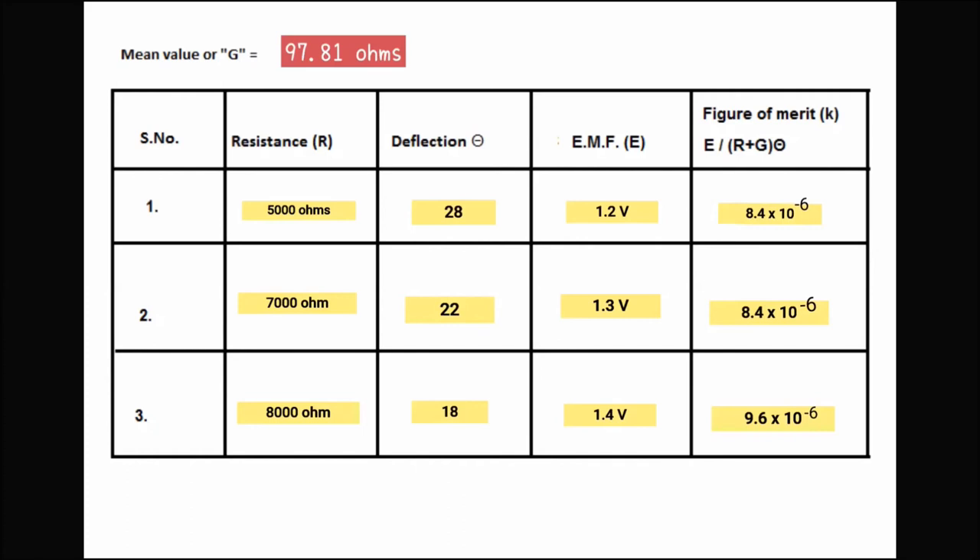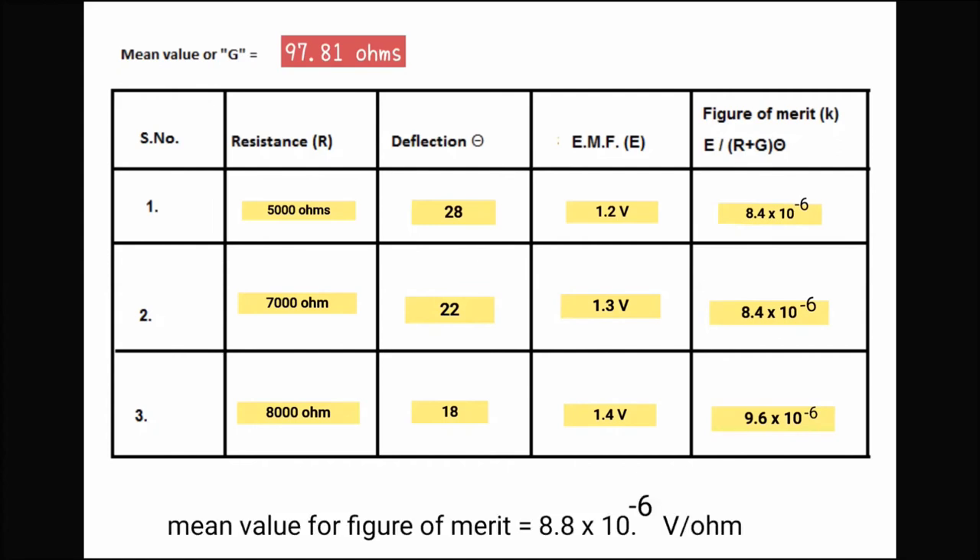Note down the values of R, theta, and E in the observation table and evaluate the value of K for each observation. After calculating the mean of all values of K, we have obtained the figure of merit for the galvanometer to be 8.8 × 10⁻⁶ ampere per division. So this is our experiment, students. I hope it is clear to you all. Keep supporting us by liking and sharing our content, do not forget to subscribe to the channel and press the bell icon. See you again in the next video, God bless you all.